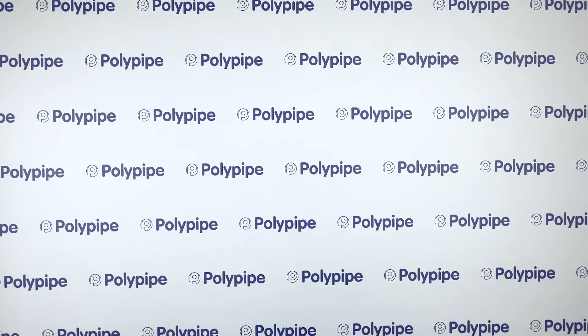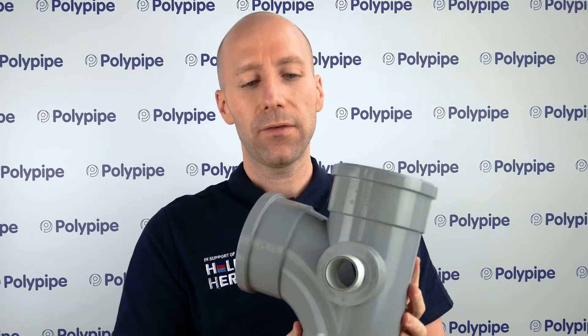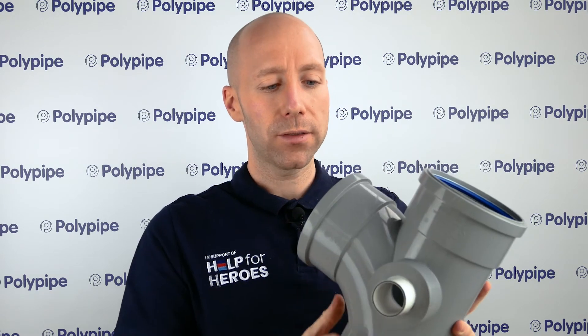In terms of water testing the system, you must leave it 24 hours before you test it for water. What you will have once you've gone through that process — as you can see here — is a solid fitting. That plastic is essentially one now in those three parts.